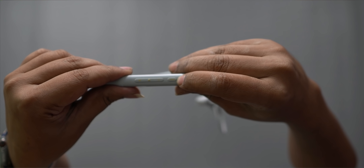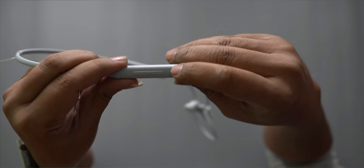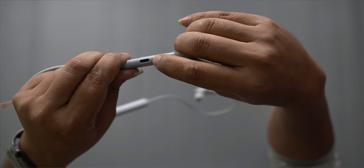This is the right button. This is the multi-functional button. This is the volume plus and minus. And this is the Type-C port.